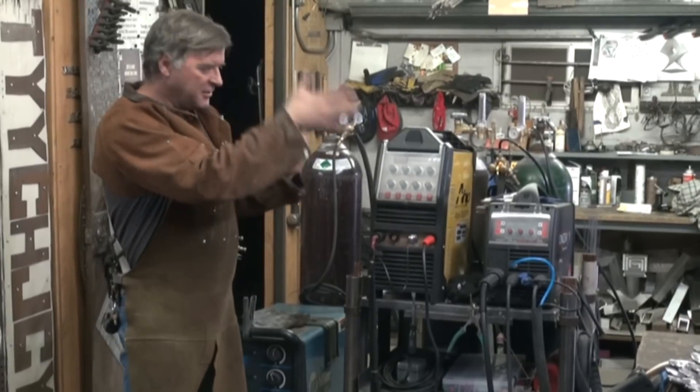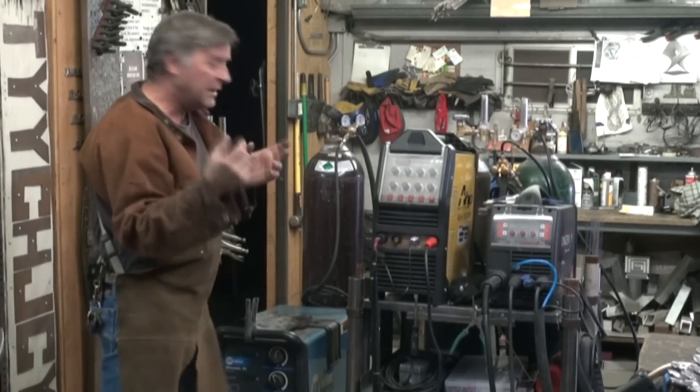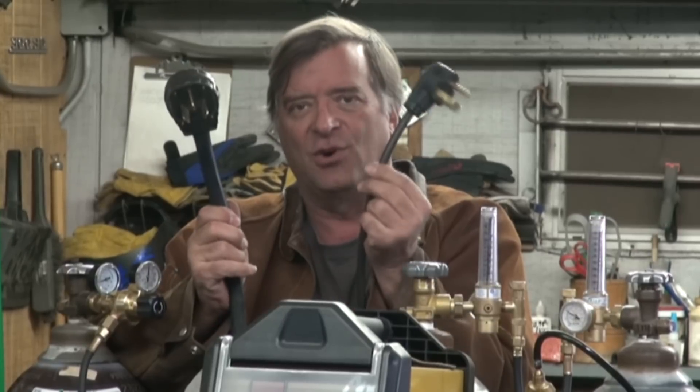One of the other big differences between the transformer-based welder and the inverter-based welder is on the other end of the machine — it's the power coming in. Look at these two power cords: this is for the Longevity inverter-based machine, and this is for the Miller transformer-based machine. Look at the difference in the power cables, how much power one machine needs over the other. Much, much cheaper to run with the inverter. You can plug this machine into 110 and still use it.